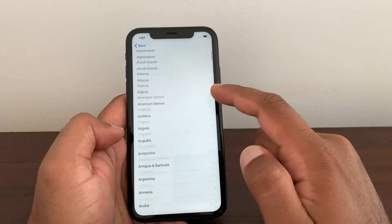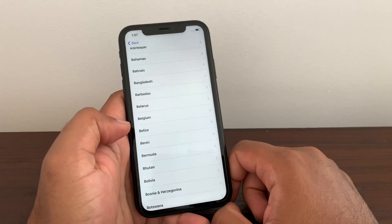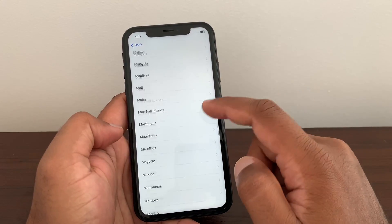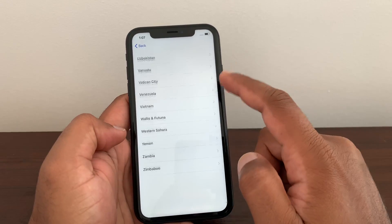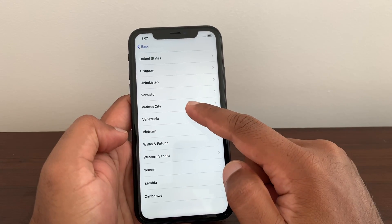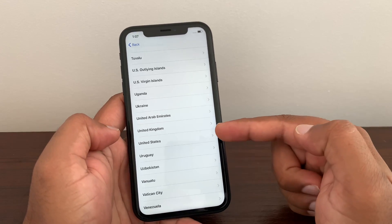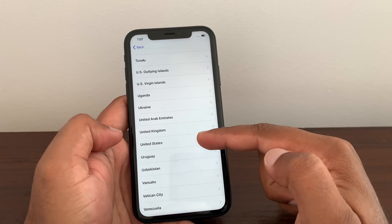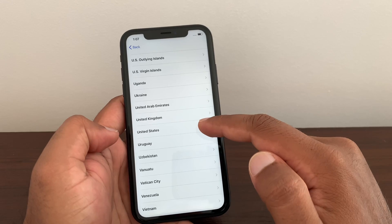If you skip anything or do not follow everything, you will not get success. First thing — everybody, in any country you are living, or whatever country your iPhone, iPad, or iPod is from — everybody just write 'United States.' Even if you are in the UK or any other country, just write 'United States.'